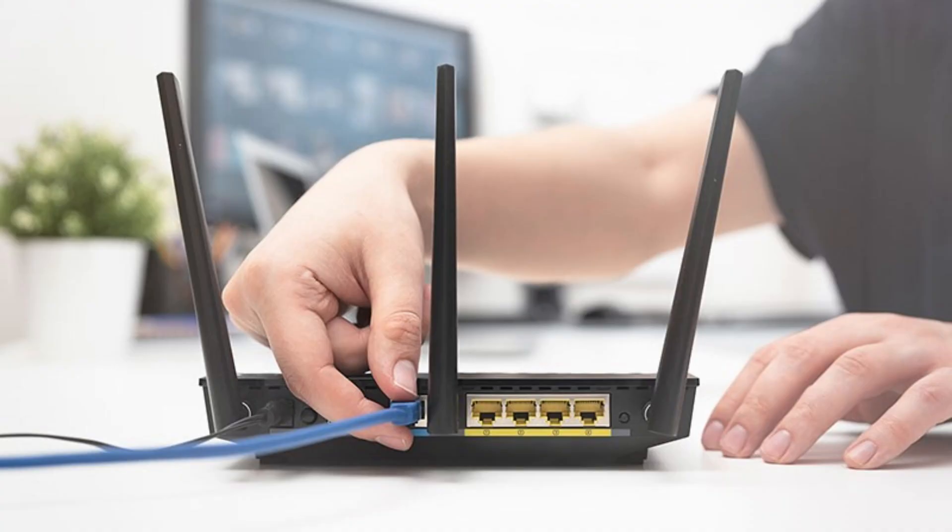Next, restart your router. Unplug it, wait for about 30 seconds, and plug it back in. Give it a minute to restart.